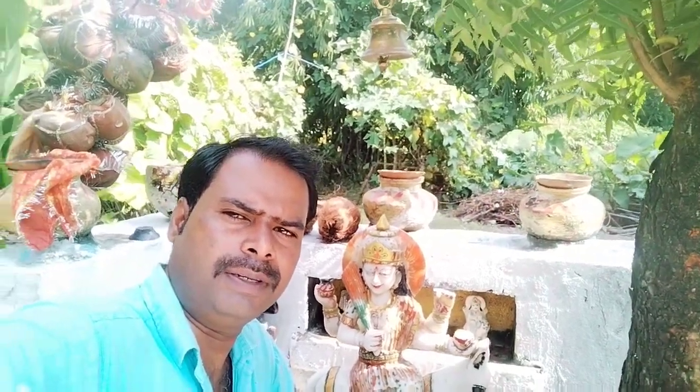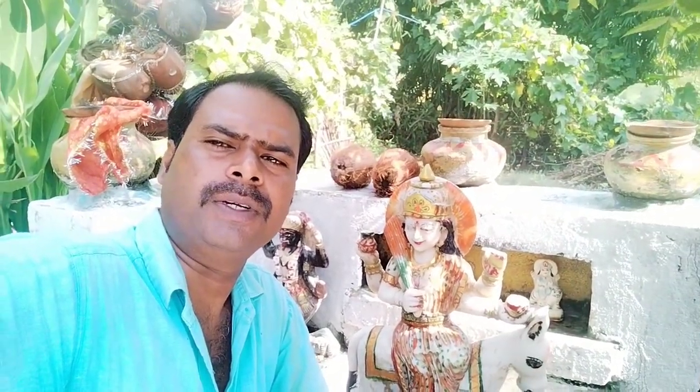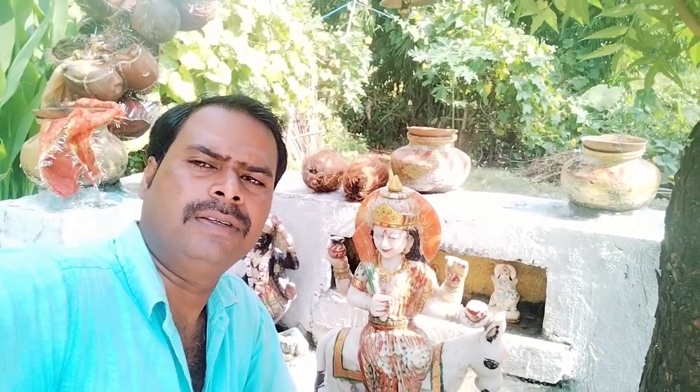Hello friends, I am Viru and welcome to my YouTube channel Viru Art Gallery. Welcome to our channel. I am very excited to be here. All my videos will come here.